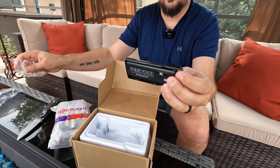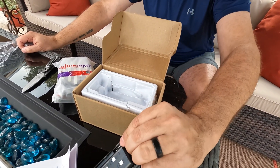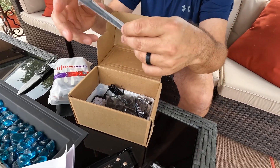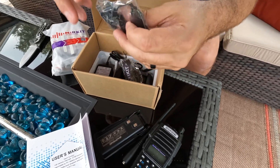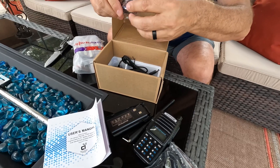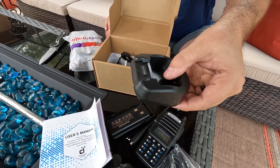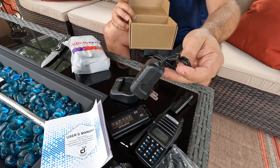This is the standard 2800 mAh Baofeng battery, but we're going to put in the more powerful 3800 mAh battery in a moment. Additionally, you have an antenna — which you need — a headset, which you need, a Merkit lanyard because they're the ones who service it, a belt clip, a charger, and last but not least, a power supply for said charger.